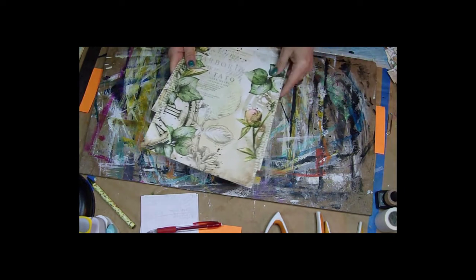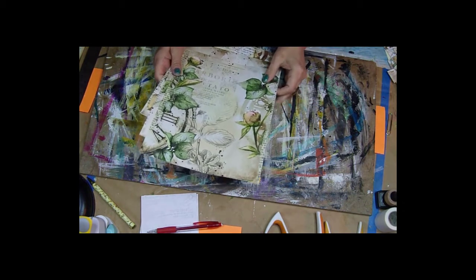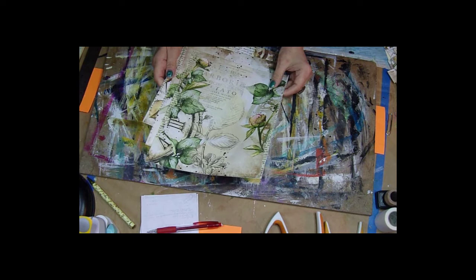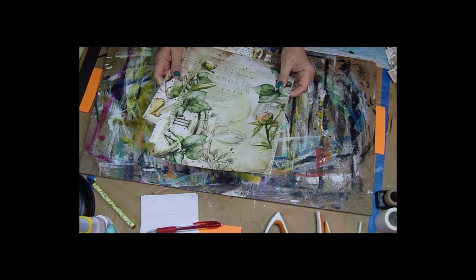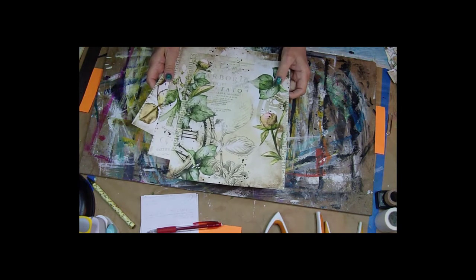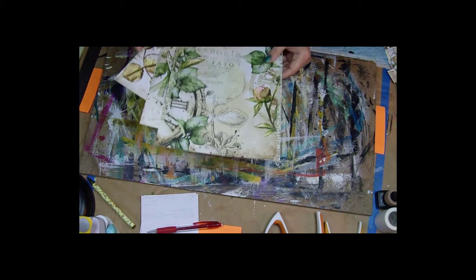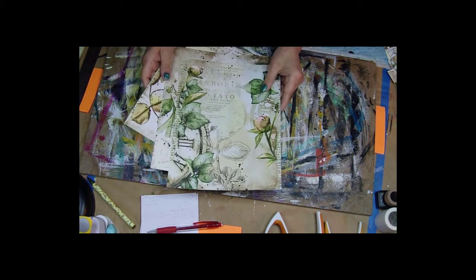We've discussed getting the papers, and that was your homework from the first video — actually I don't think I mentioned it in the first video. This is the second time I've done these because I had a camera problem, so I had to pick out some more papers too. Let's talk about the paper.